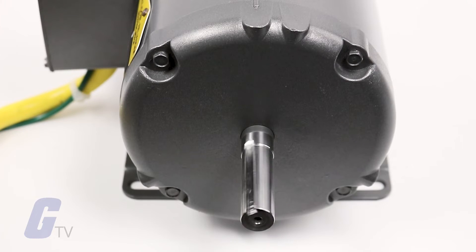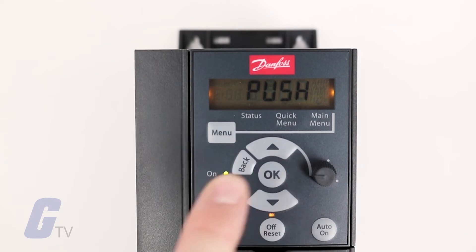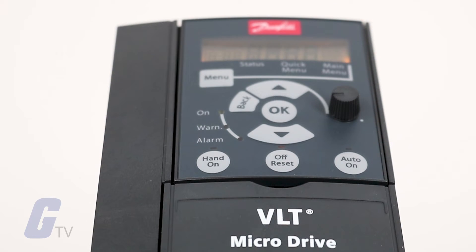For best results, run this procedure on a cold motor. You should also note that in the second AMT mode, the rotor will rotate while the test is in progress. You should not place the motor under any additional load while the test is being performed. Once the test runs succeed, you're free to configure additional parameters as necessary.